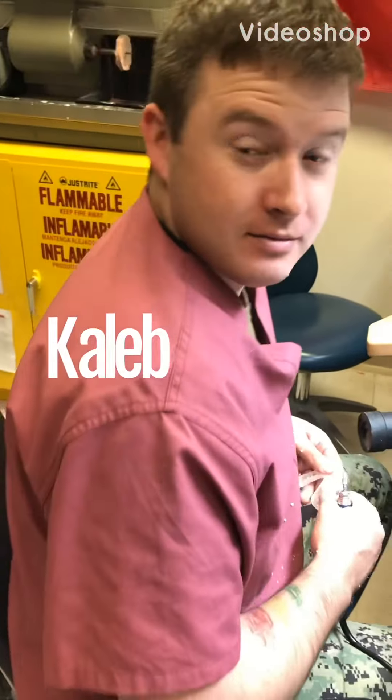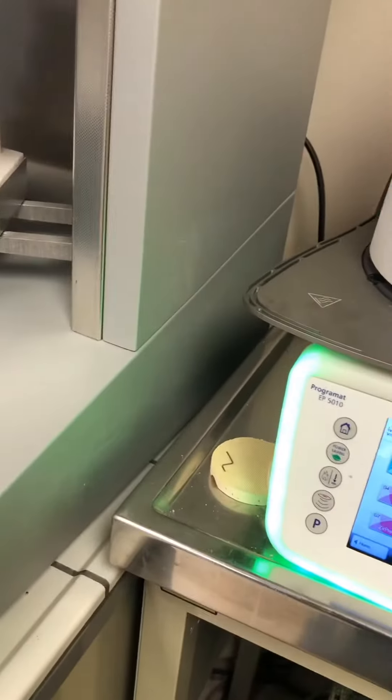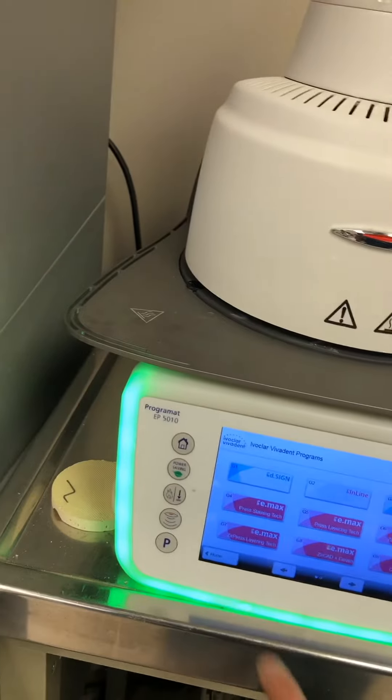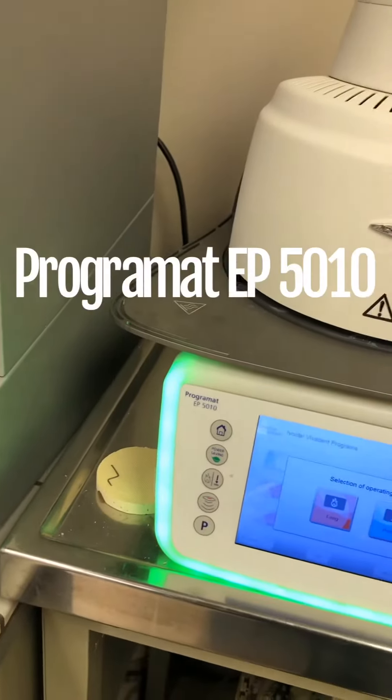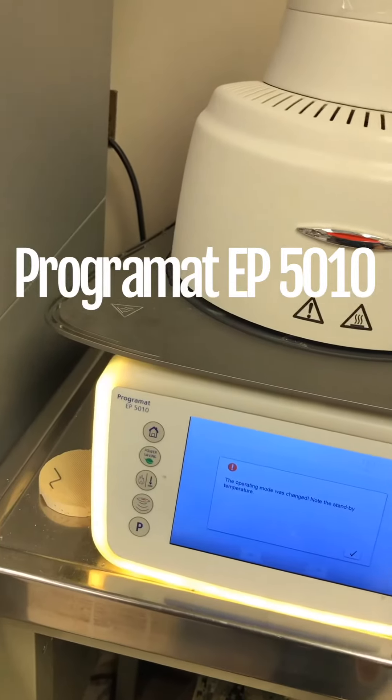We're going to start pressing. We're going to switch to pressing now, checking the pressing over.